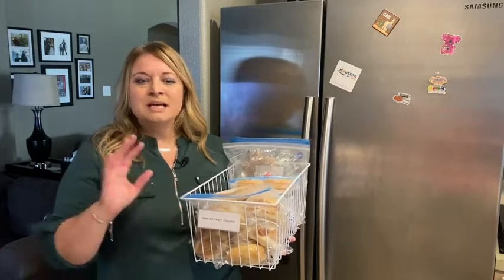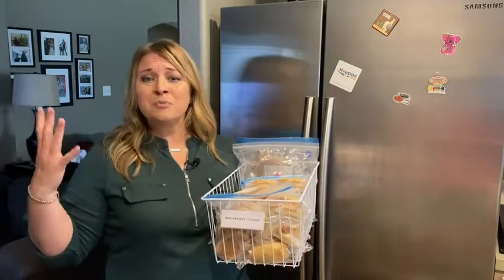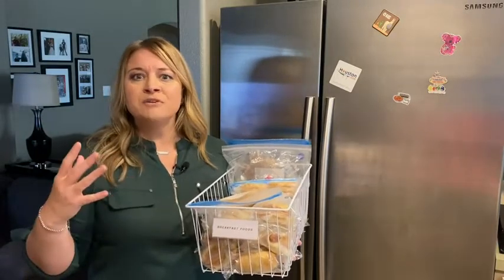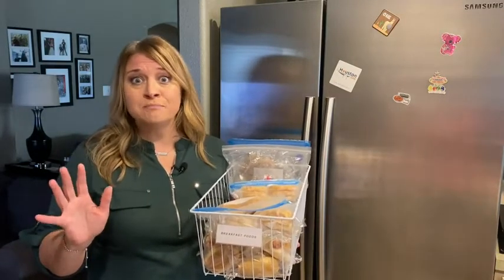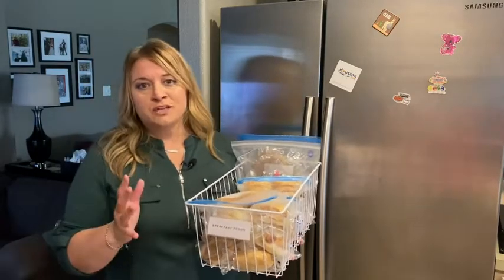Hey guys, it's Jordan with WTI. You've all been there, right? You've opened your freezer, it's fully stocked, and you're so proud of yourself — but then you realize you can't get to anything. It's like playing a game of Jenga: you move one thing and everything falls out. You better cover your toes because ouch — have you ever had frozen meat fall on your feet? Not pleasant. I realized I was doing things wrong.